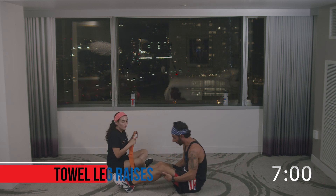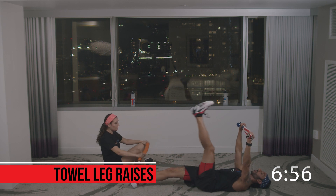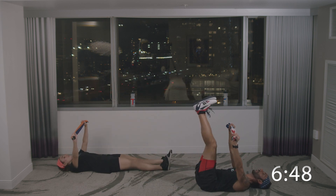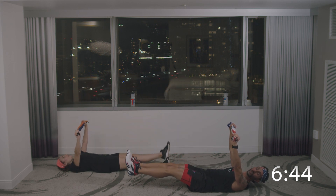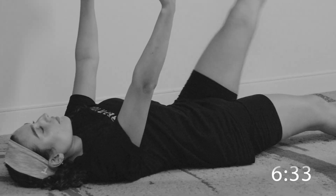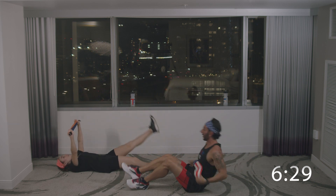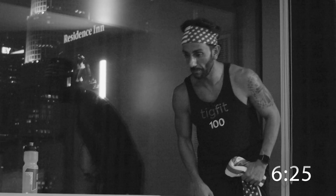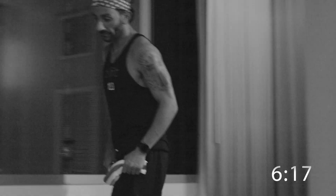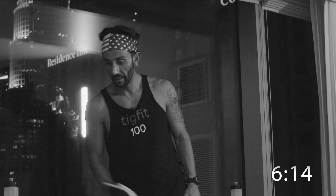One more core exercise and then we have round two. Towel leg raises. Anna Maria's doing modified — alternating single leg with feet going to the ground. I'm going to do both legs up, feet not hitting the ground — a few inches above the ground. Go. Towel leg raises. Keep the abs tight and contracted. Pull on that towel — nice and tight. Legs coming straight up, shoulders on the ground, head on the ground. Good. Five more seconds. Alternating. Great job.